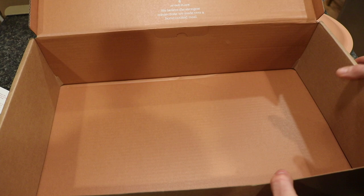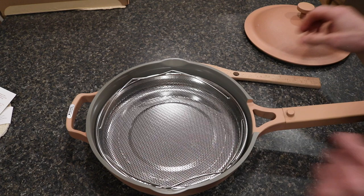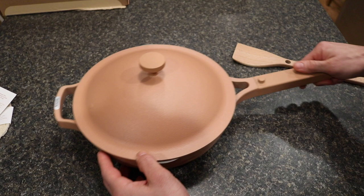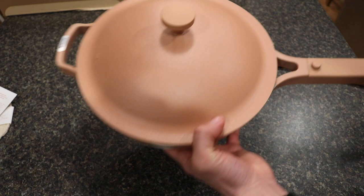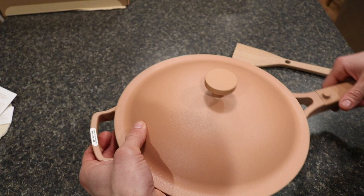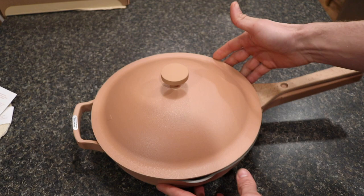So to summarize the Always Pan box contents: you have the pan itself, the included steamer basket, the lid, and the bamboo spatula. It's a really elegant design and it is very light — compared to the cast iron pot I ultimately purchased, you can jostle this around easily. That's a nice benefit since you can maneuver it easily and it's just not heavy.